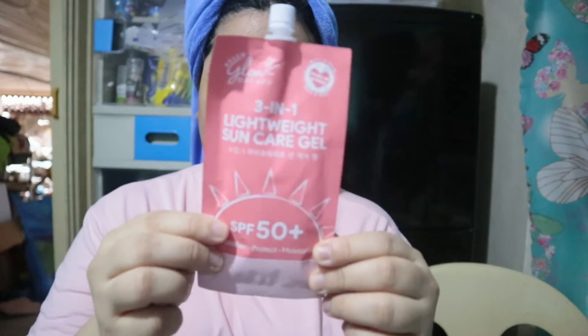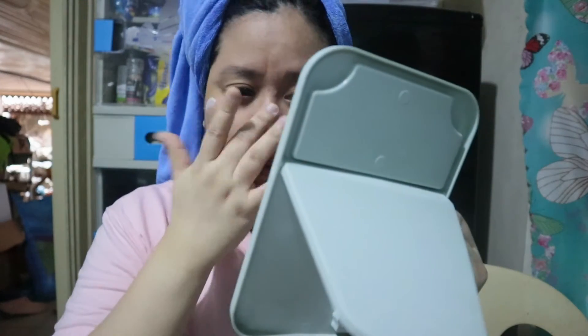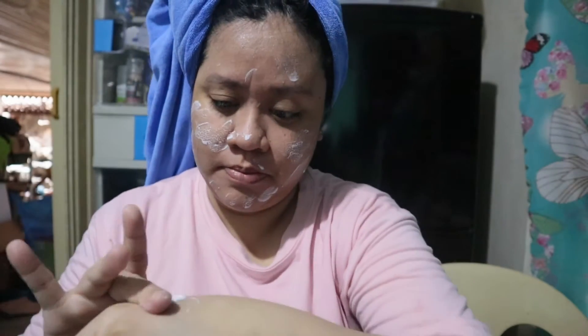Nalagay ng moisturizer. Pero parang 2-in-1 na siya eh — moisturizer tsaka sunscreen na rin. Tsaka SPF 50 Plus to. Nagawa ko na dito ng review guys. So check nyo na lang. Tapos maglalagay lang ako ng ito yung sunscreen. Yung consistency niya, parang din siya talaga ang moisturizer. And maglalas din siyang ma-absorb. Di naman siya masyado malagkit. May lagkit, pero hindi masyado. So tapos na ako maglagay ng sunscreen.